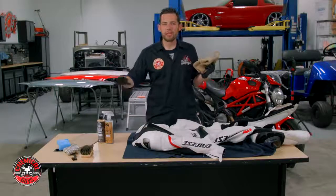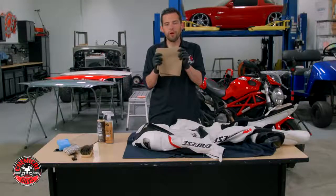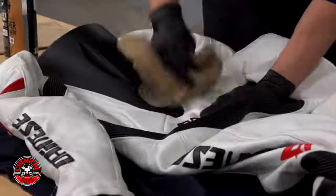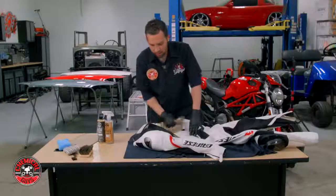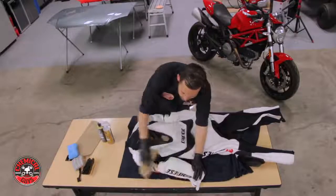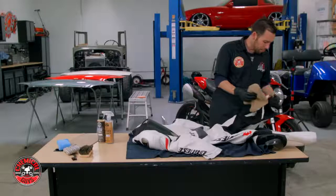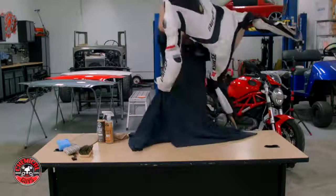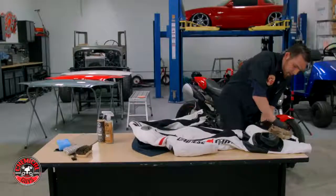Our leather protectant serum has dried on the surface — we allowed it to dry for 20 minutes so it gets a nice bond on the leather. Now I'm taking a Workhorse microfiber towel and buffing off the extra protectant. If you applied a nice thin coat, there won't be very much to remove. Remember, this doesn't just work on leather motorcycle suits — it works on any type of fine leather goods: custom bags, purses, jackets, apparel, belts, and shoes. These leather cleaning products are top notch.